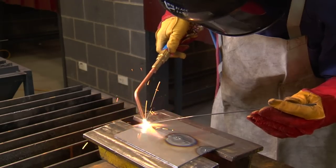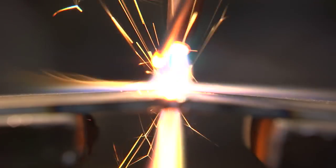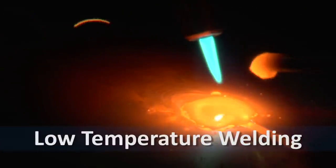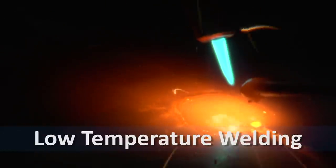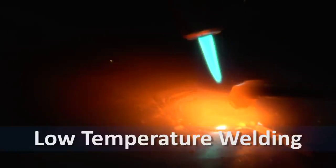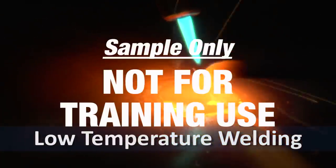A filler rod of a similar composition to the base metal is often used in this process. Low-temperature welding utilizes a dissimilar metal or filler rod that is melted by the oxy-acetylene flame. This filler rod is drawn between the two surfaces of the two materials, either by capillary action or by surface tinning, and in this way the metals are bonded together.